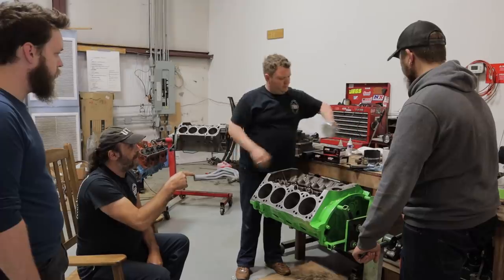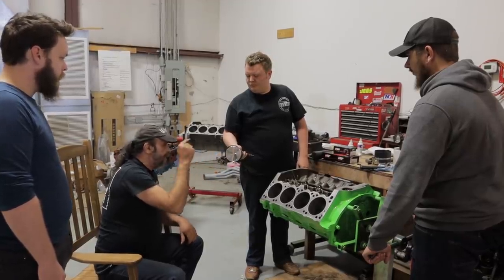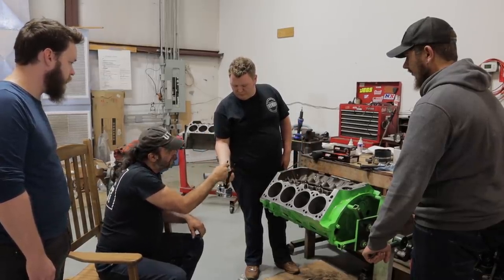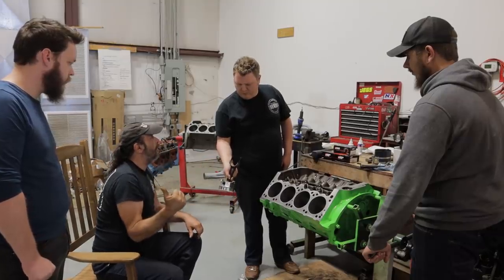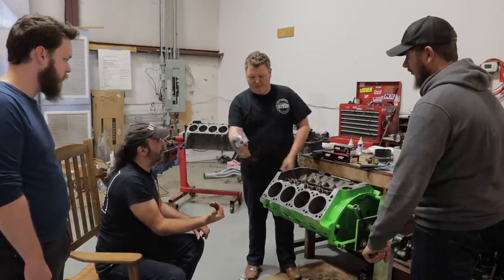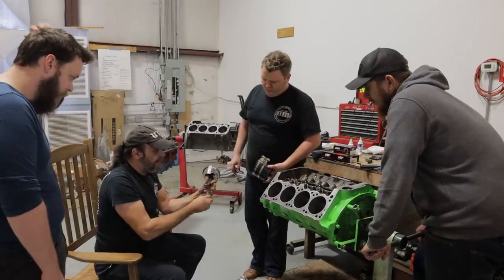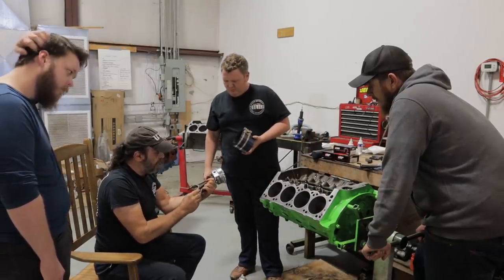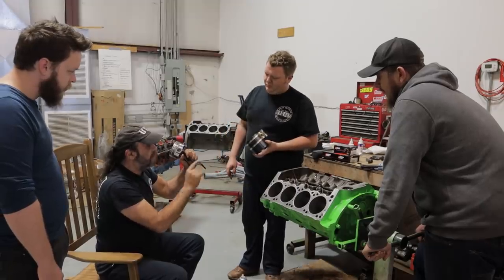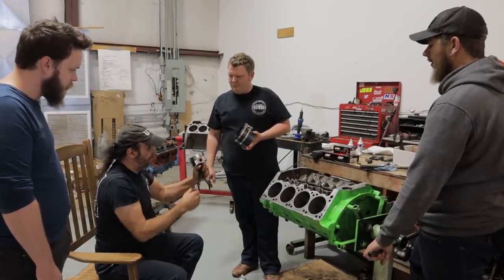Grab your piston and rod assembly. Now these are obviously directional — they have piston reliefs and valve reliefs. The tangs: there's an oil hole here and the tang right here. The tang faces to the outside. So here's the number one hole — that tang is going to face to the outside. That oil hole is there to spray oil across to the corresponding piston. I usually set this up like so, then take your piston ring compressor and put it around it.